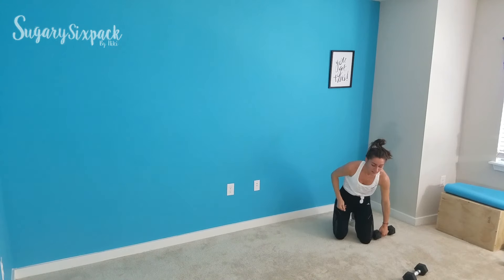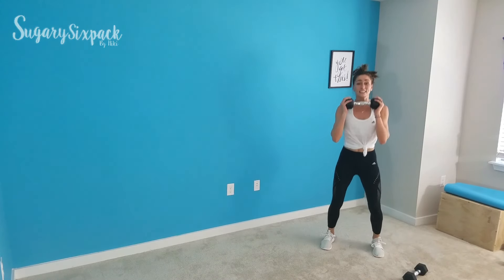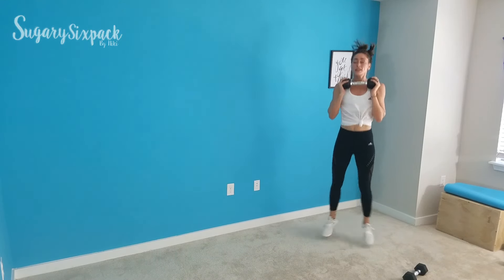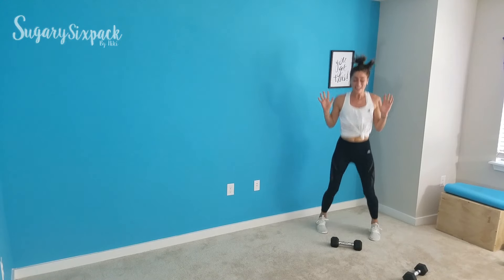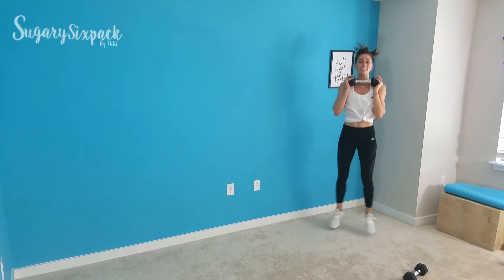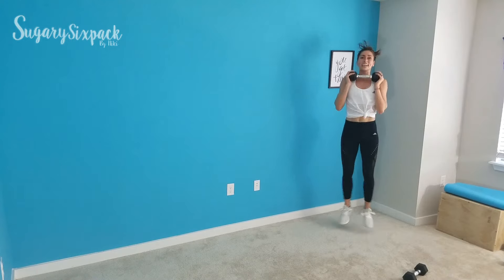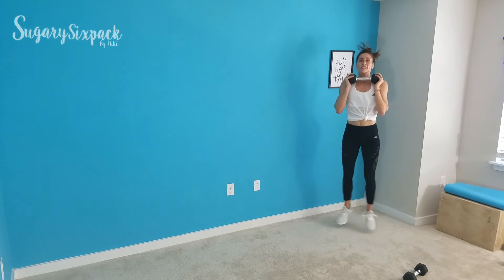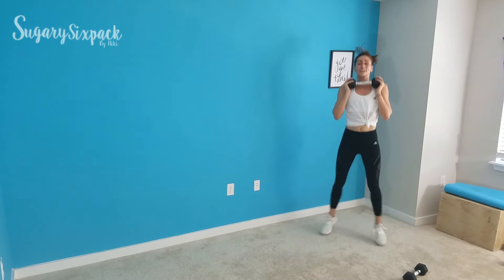Two minutes left — we're almost done. We're going to do those heel pops, starting in 2, 1. Pop those heels right here. Nice and quick. If you need to drop the weight, you can do whatever you want with your hands. If you've got the weight, keep those hands and that weight nice and secure. 15 seconds — keep breathing. Rest.